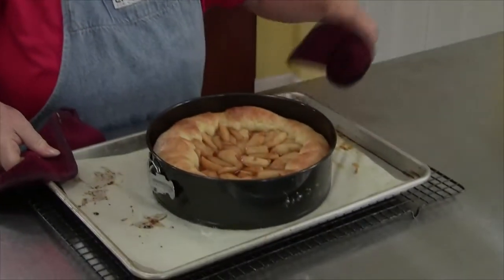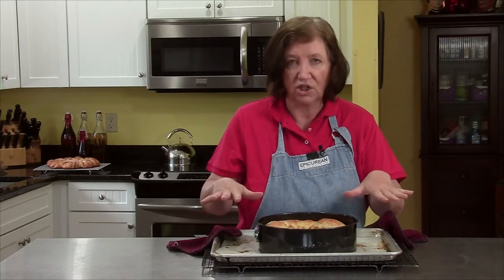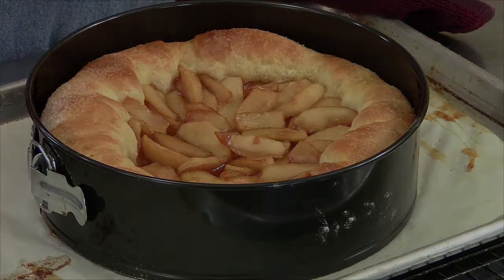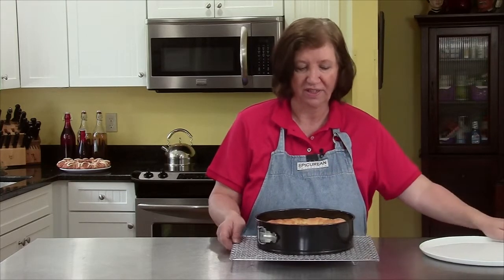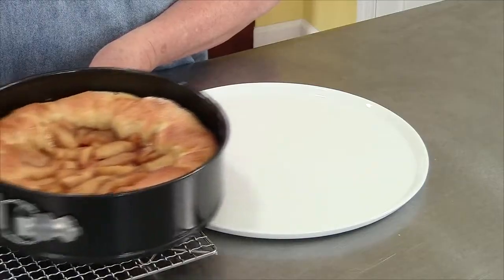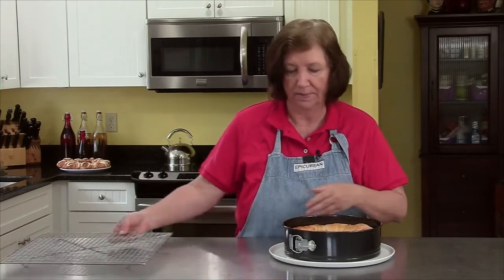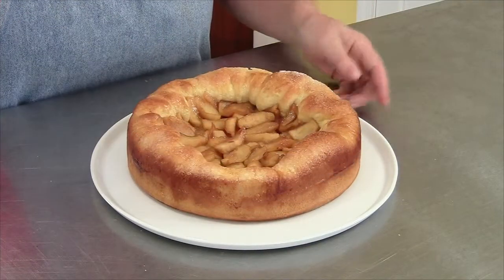Here is our finished brioche apple tart. I need to leave it in the ring and on the dish for at least 30 minutes before removing and serving. Here it is all cooled — the smell of apples, vanilla, and butter is very strong. I slide it off the cooling rack, remove the springform ring, and voilà — there you have a brioche apple tart.